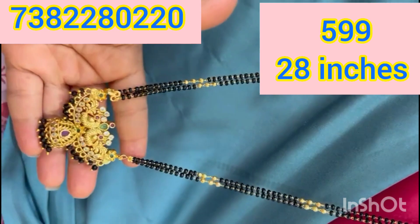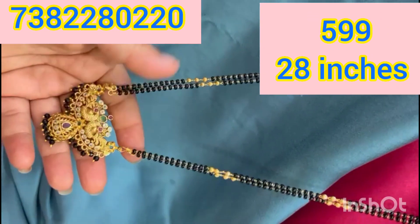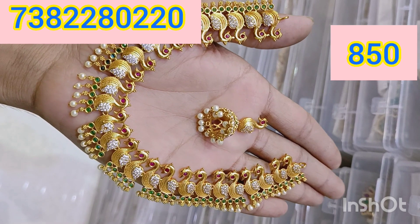It is only 2 lines. The next collection is duck models. It has a matte finishing. It is only 850 rupees.